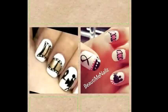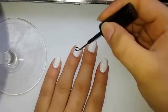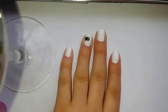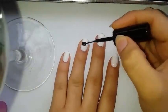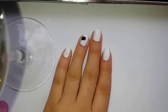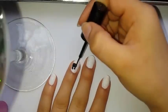Hi guys, so today I'm going to be doing a Zooey Deschanel nail art tutorial. Firstly, we want to make a rectangle for the body of the camera, and then I'm going to put two dots on top of the rectangle — I don't really know what to call those things, I don't want to call them lenses because I might be wrong.